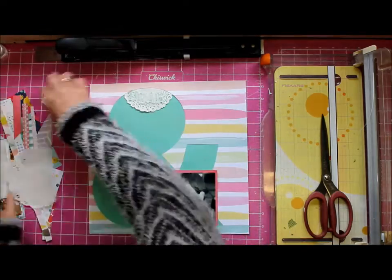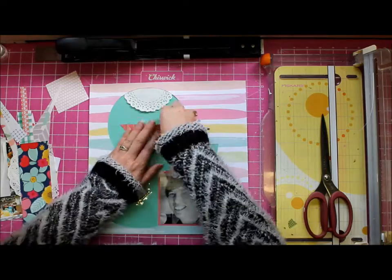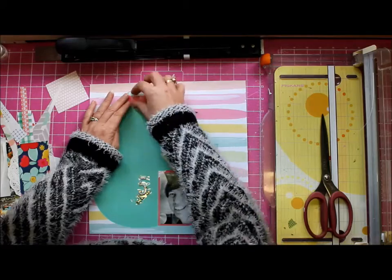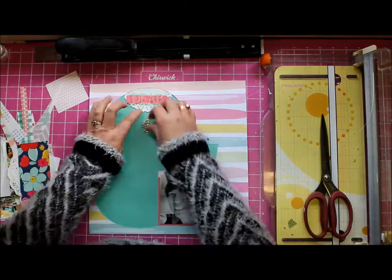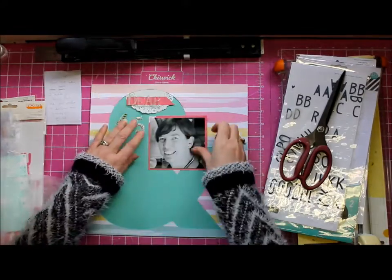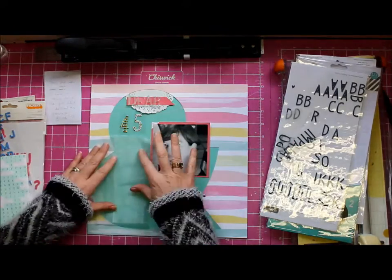I figured they're really pretty and I want to use them. There were these acrylic shape letters — this word 'dear' — which is super pretty, and you'll see I'm faffing with it because I'm trying to get it to be a bit more readable. They're very sheer but they're beautiful, really very pretty.